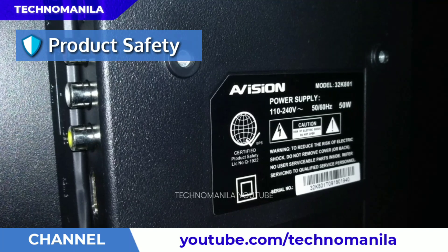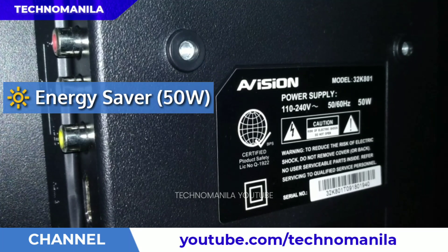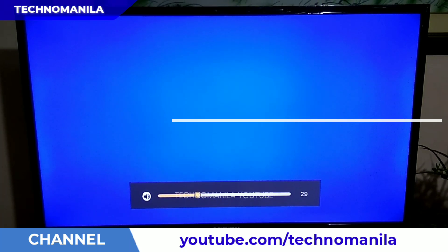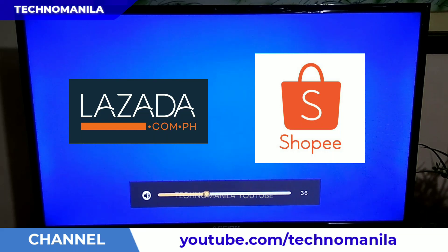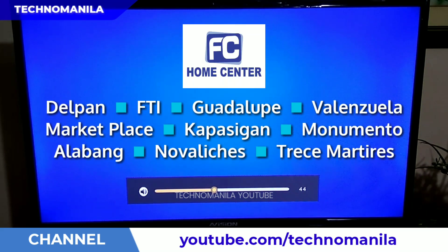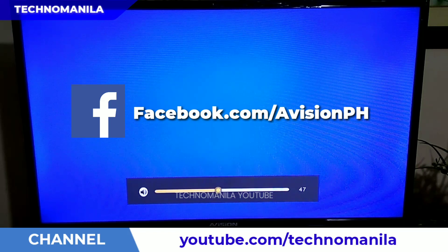For consumer safety, the product also comes with the product safety seal dun sa mismo TV set saka dun sa box nya. If you want to save on electricity costs, mas mura yung consumption kasi 50 watts lang sya compared to higher wattage ng conventional TV sets. e-Vision TV sets are mostly offered online through Lazada and Shopee, but it can also be purchased in selected electronic shops. Orders are also accepted through their official Facebook page, e-Vision PH.